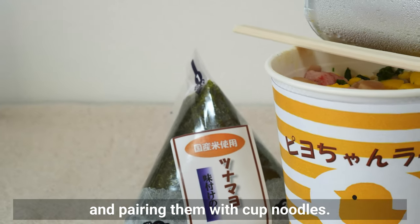Umeboshi is the easiest filling to prepare since it doesn't require any cooking. Remove the seed from the umeboshi, cut it into small pieces, and place it on the rice. Umeboshi is quite salty, so a small amount is enough. The most standard type is salty, but there are also varieties sweetened with honey for a slightly sweet flavor — those are also delicious. For pairing with rice, salty umeboshi might be the better choice.